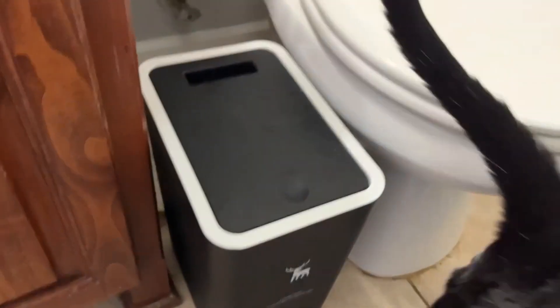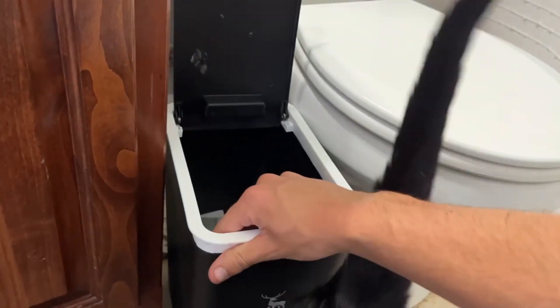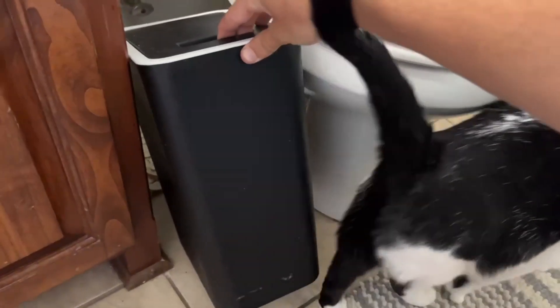If you need to move it, you just grab it from the back handle, and you can easily pop it open and then change it out by doing this. If you want to dump it, or even if you want to flip the lid around to where the logo is in the back, you just have a normal open trash can in the front like this.